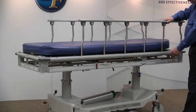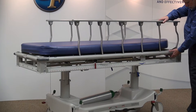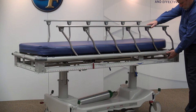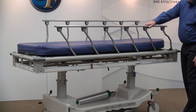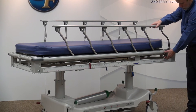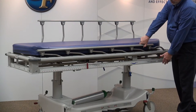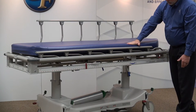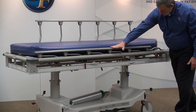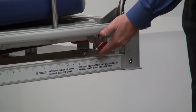The X-Ray Trauma Stretcher features the Hosted Retracto Rails. These rails have three positions including full up for maximum patient security, mid position for allowing patient access and security, and fully lowered for patient transfers. The rail cap design also eliminates any gaps during patient transfers. The positioning of the rails can be adjusted by pressing on the red rail release lever.